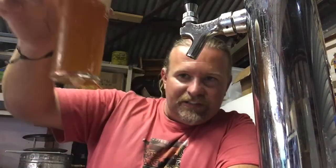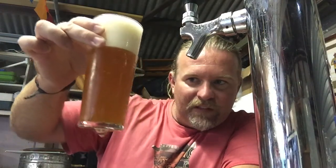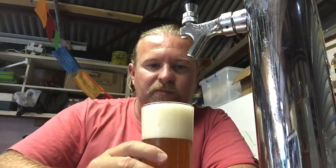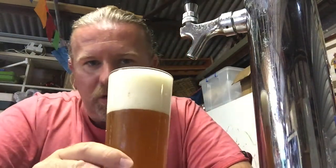So, this is the pale ale. It's a bit cloudy but I expected that. I haven't put any gelatin or anything in this one. Nice, really, really taut head there. So that's good.